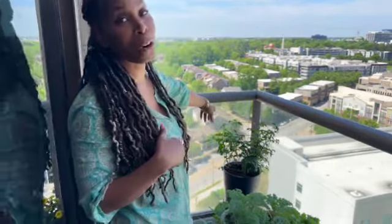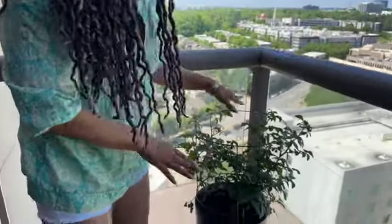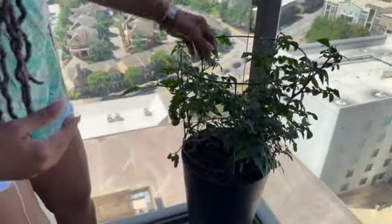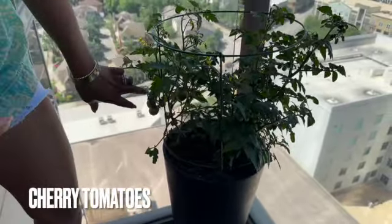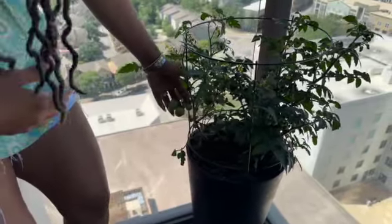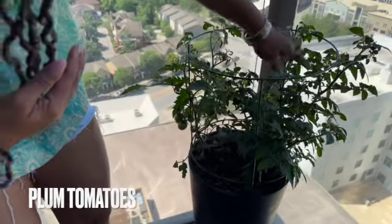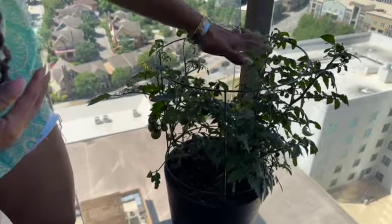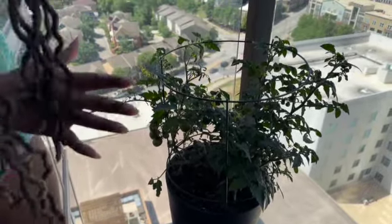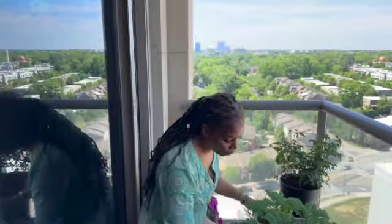Let's go over to the furthest end and let me show you what I have. In this corner I have tomatoes — two types: cherry tomatoes and plum tomatoes. Look at this — the plum tomatoes have started and the cherry tomatoes have started too. Here are some blossoms and all of these blossoms are going to turn into tomatoes. I can't wait for this to happen.